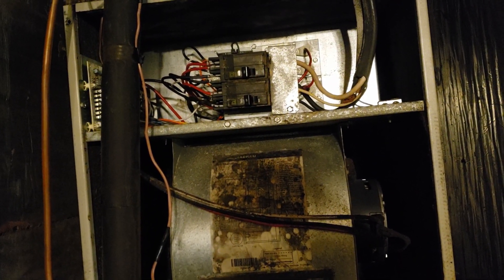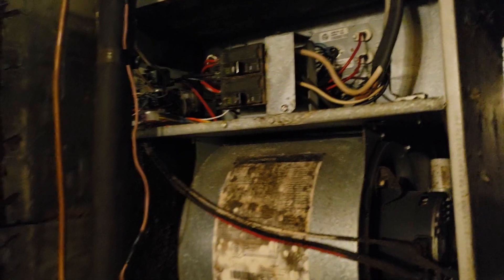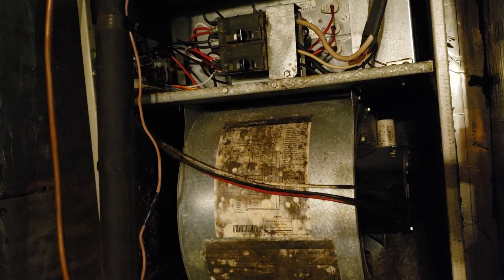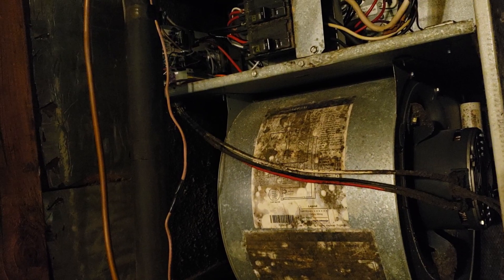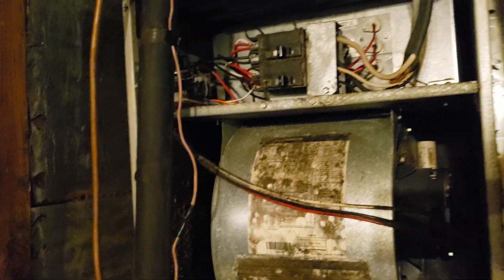I'm just replacing both to be sure. The top one I know for sure is bad, and the bottom one still kind of feels okay, but they were $40 for both. My grandfather said go ahead and replace them, so that's what I'm going to be doing. Then once I get done with that, I'll show you how to set up the C adapter.